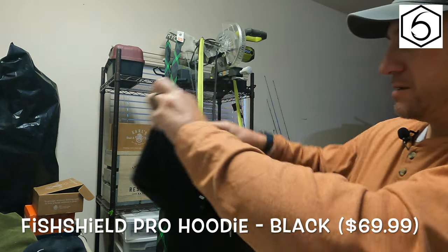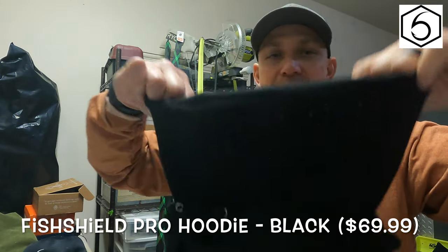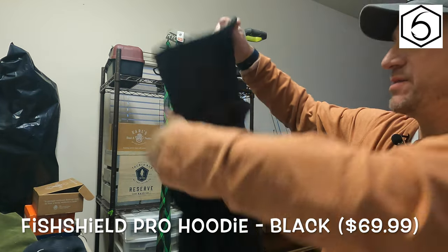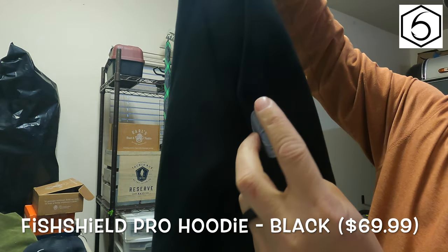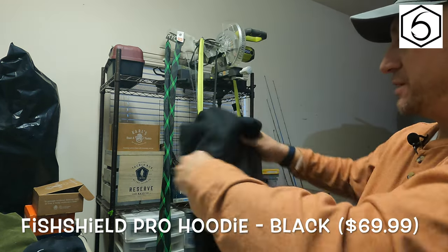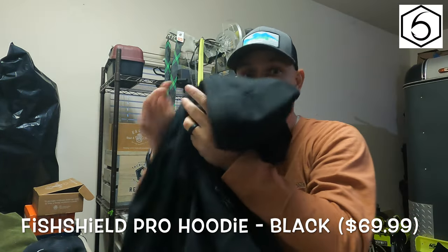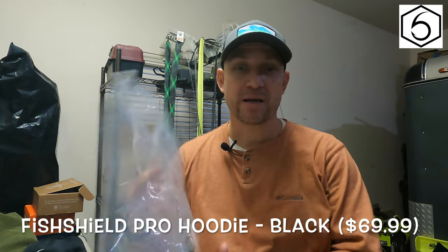What I really liked about the hoodie is it has a face shield or face guard, so when the wind is howling out there you can protect your face. It's got the little Sixth Sense logo piece on the side. Definitely feels like a really good sweater. It's a cold day here in Texas and I'm about to put this on and go fishing with it and do kind of a review while we're out there.